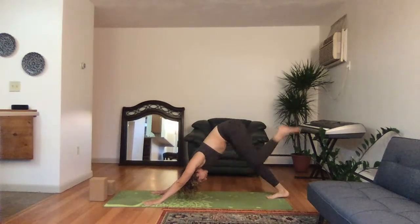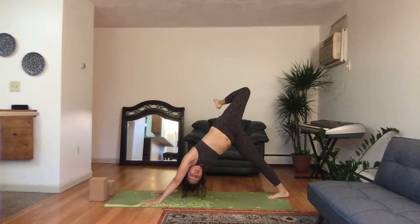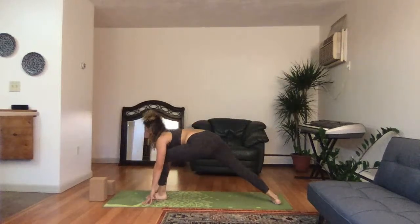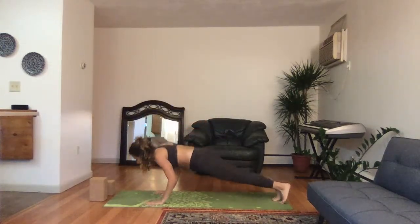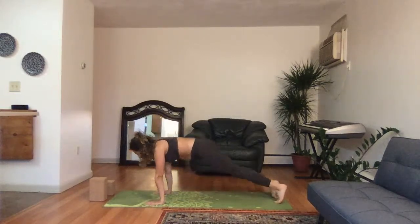Left leg high, deep breath in. Bend the left leg back, stay here and breathe: three, two, one. Left leg high, deep breath in, thread the leg through, ground the back heel, warrior one. Hands down, exhale, step the left leg back — chaturanga dandasana, upward facing, downward facing dog.